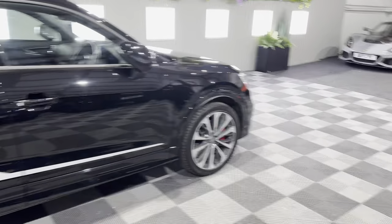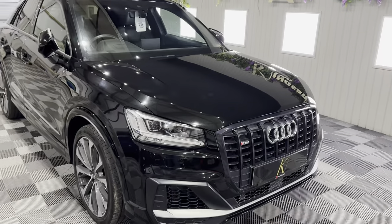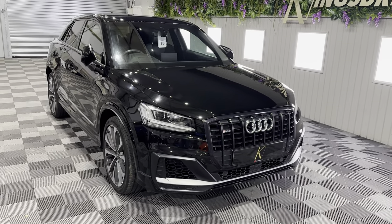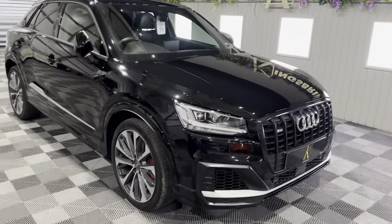This really hugs the road nicely — you can use all the power. If you've ever driven an Audi S3 or a Golf R, you'll know exactly what I mean. This is pretty special because there are not many Vorsprung SQ2s on the market. I think ours is one of two — the other one's silver. This is a black one, which is quite rare to find.